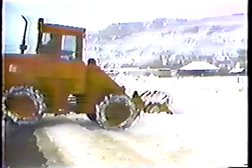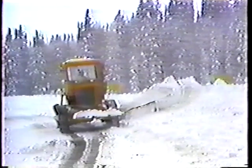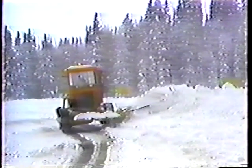In Utah we use all kinds of snow removal equipment — we have to, there are so many different situations. Plows take care of a great deal of the snow, but we also need dozers, loaders, graders, and blowers too.